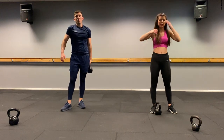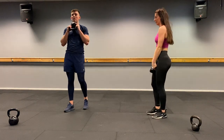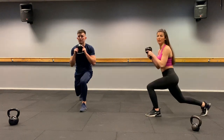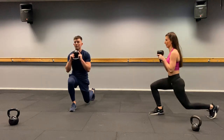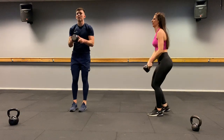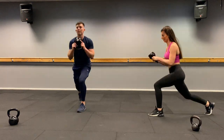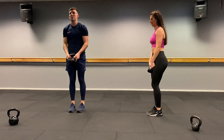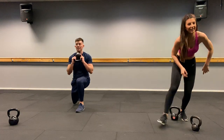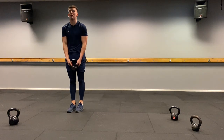Reverse lunge bicep curl — just the twelve reps. Take it back, curl it. One, two, three, four, five, six, seven, eight, nine, ten, eleven, twelve. Well done.